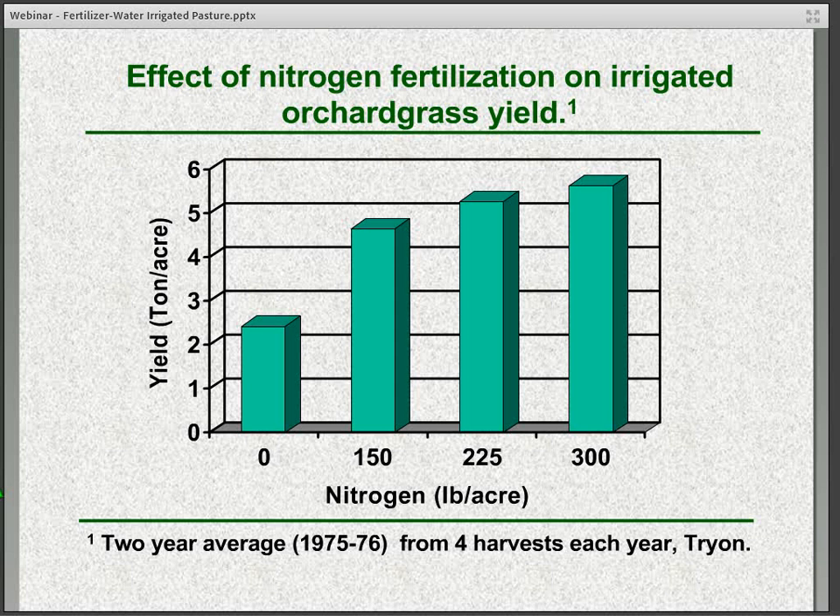Some data here shows orchardgrass response to four different levels of nitrogen — anywhere from zero up to 300 pounds per acre. You can see that at 150 pounds of nitrogen compared to none, we saw more than a doubling of yield, with a slight additional increase at higher rates. However, when we're up at 225 pounds or higher, the economics in terms of the yield response relative to the cost of fertilizer probably doesn't make sense.